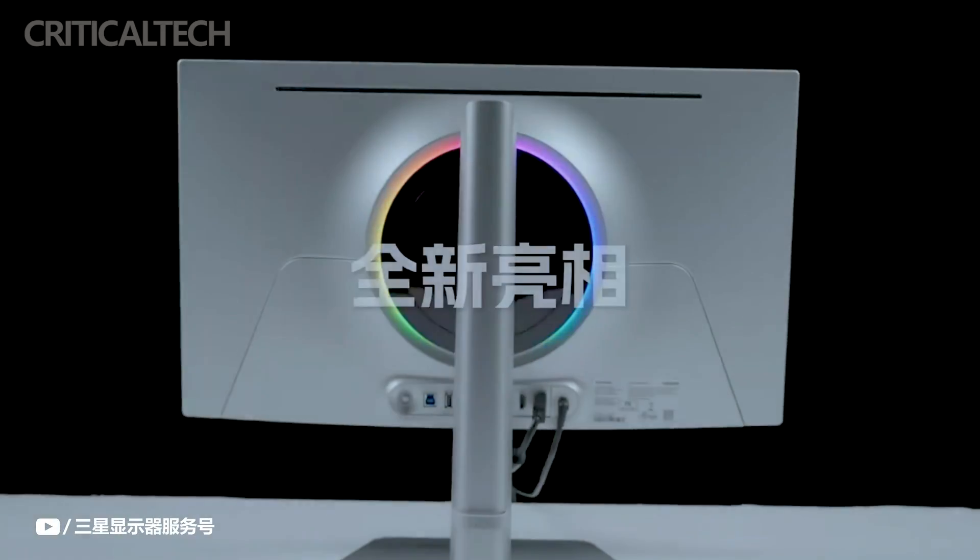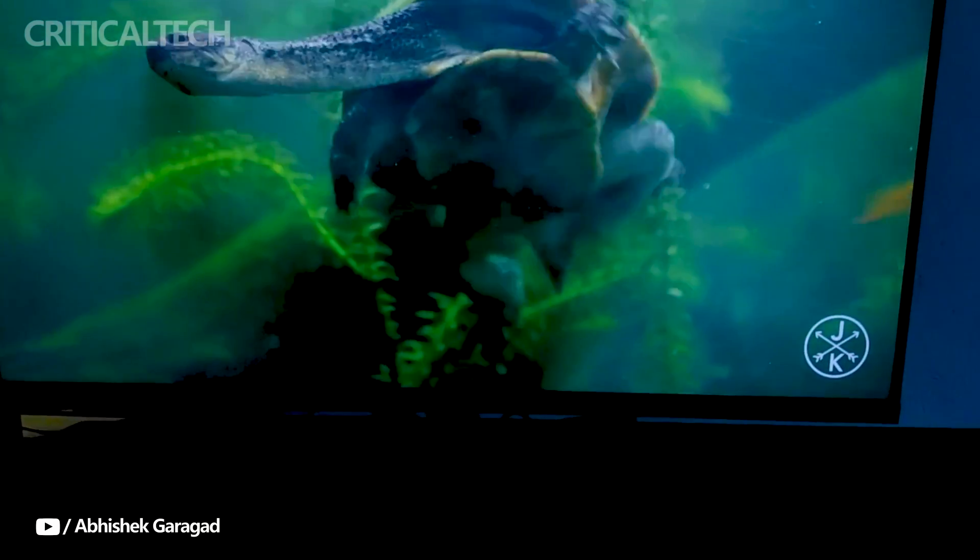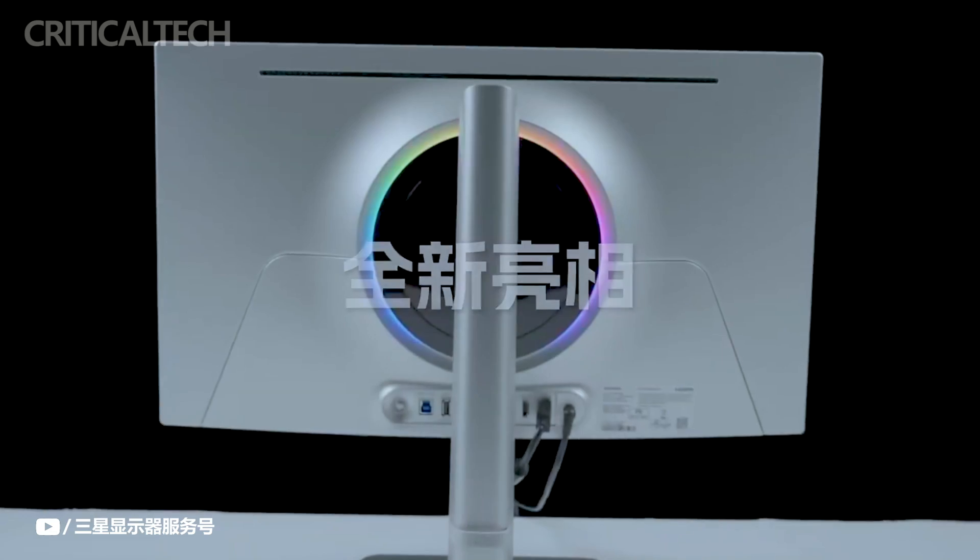Hey everyone, with a focus on the Chinese market, Samsung just announced the Samsung G60SD, their newest high-performance gaming monitor.